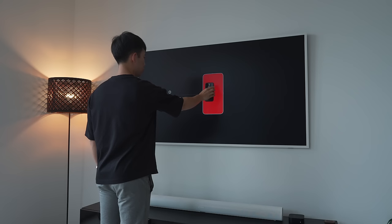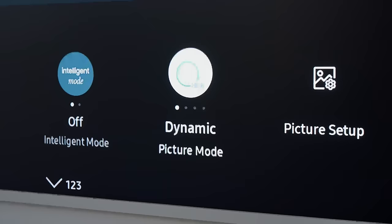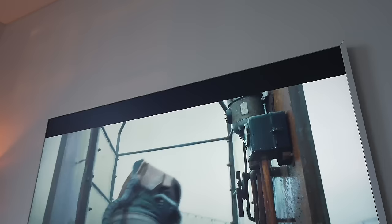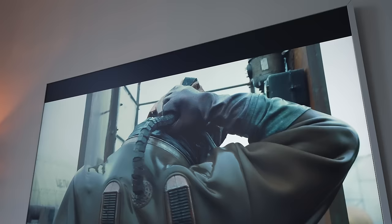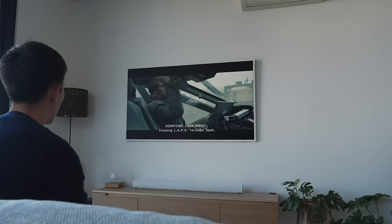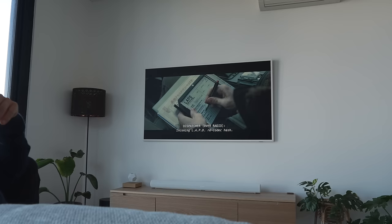Android users also get access to a similar calibration feature directly on the Samsung Frame TV. If you're looking to take color accuracy to the next level, the Frame's Filmmaker Mode turns off all image processing and locks in technically correct settings for watching movies, switching color temperature to 6,500 degrees Kelvin — giving you as close to a movie-calibrated watch experience as possible without professional calibration.